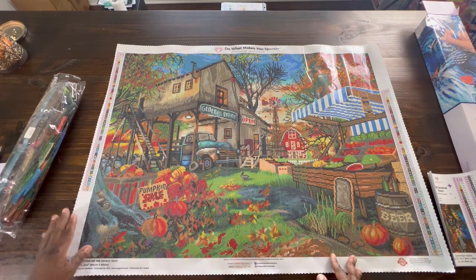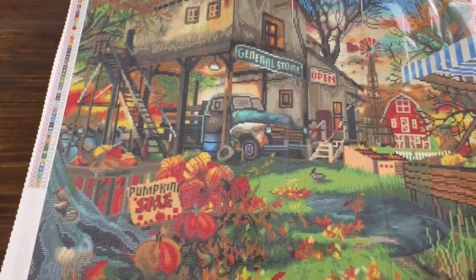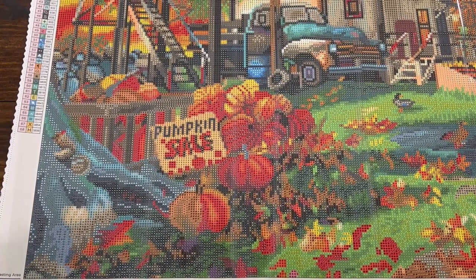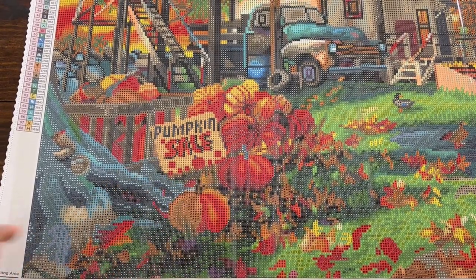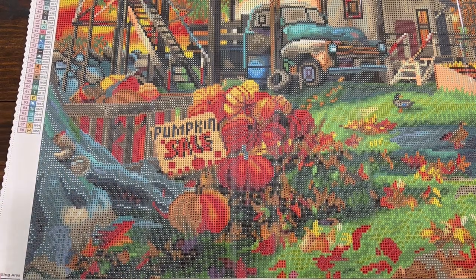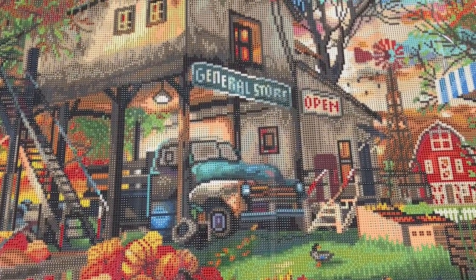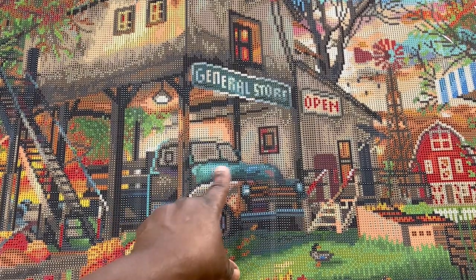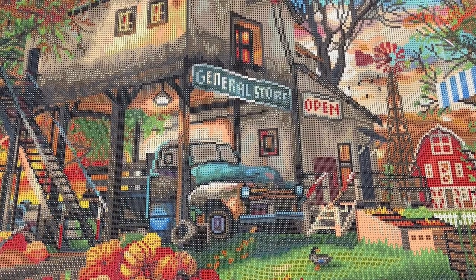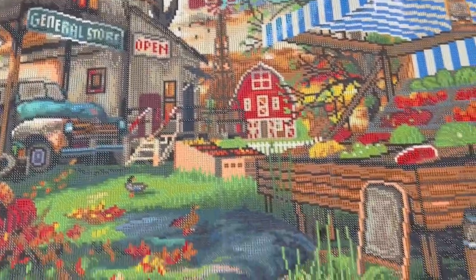So just kind of looking at the canvas itself, I'm trying to zoom in just a little bit to look at some of the details. On the bottom here, it says pumpkins for sale. I'm thinking this might be a little squirrel on that tree trunk. You have the beautiful fall leaves, then you have this old-timey truck - I love that teal color of the truck. Lights hanging down, so many details. It says General Store, Open - all these details.